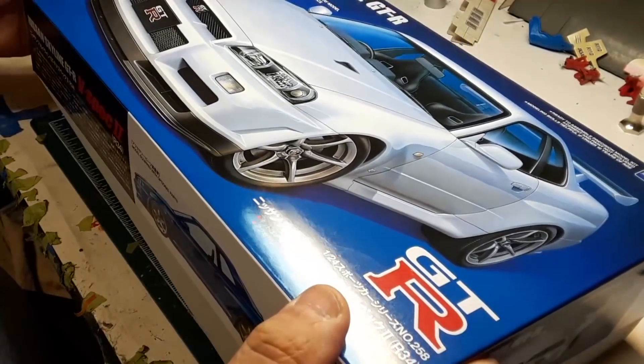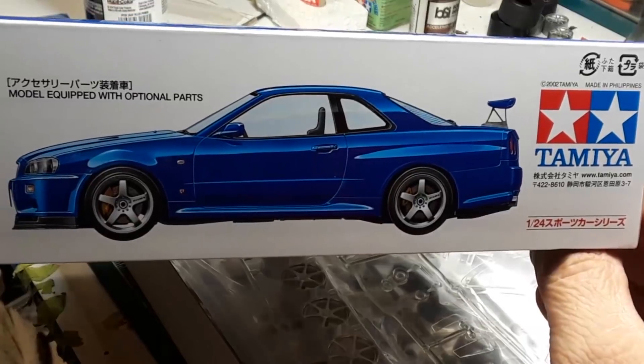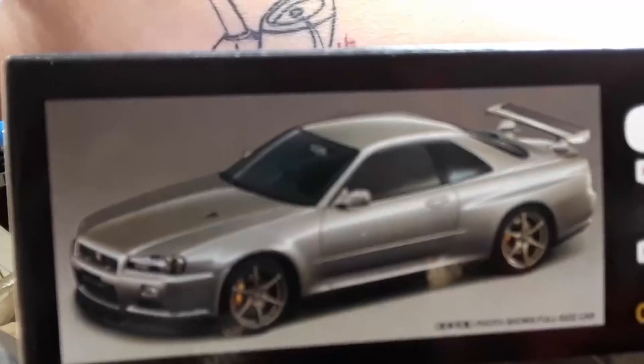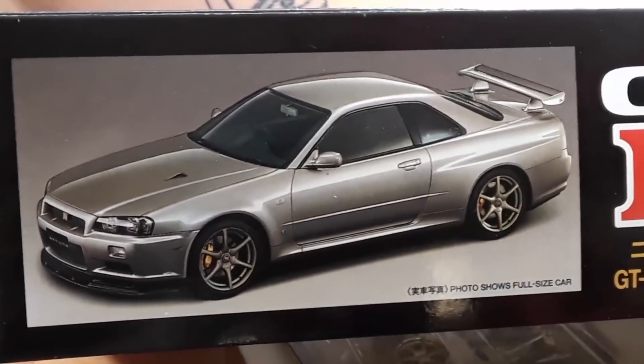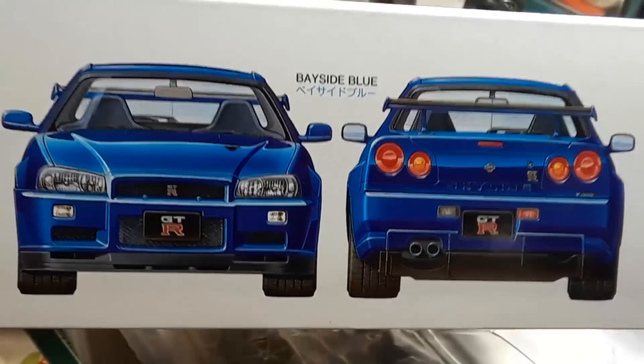We didn't take a look at the box art — nice side view of the R34, and a picture of it in silver. It looks like a rendering. There's a front and back look, and of course that Skyline — they're known for those round tail lights. Anyway, that's the box art.